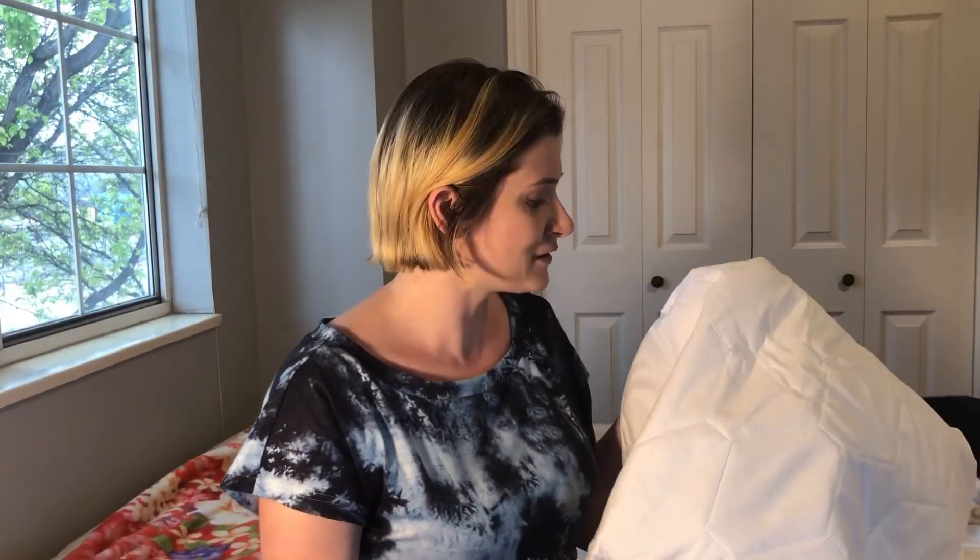Before I wrap this video up, I just want to share a few more things about this mattress protector. It is machine washable and you can put it in a dryer on a low setting. It is great to have if you have pets, children, or are postpartum — you can use this mattress protector for any walk of life. It is a really great investment to protect your mattress, and you'll get a better night's sleep knowing you're protected from dust mites and any types of fluids.